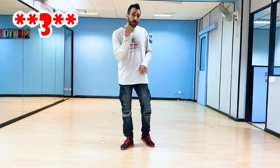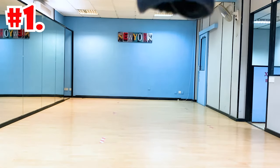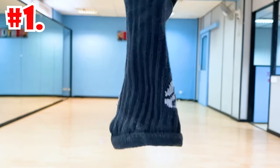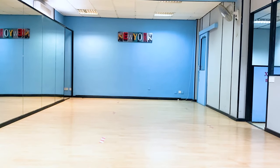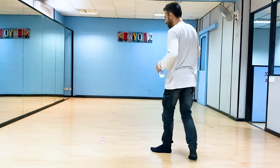Let me show you these three ways that you can train your adductors in order to become strong enough to be doing this step. Let's go, number one.